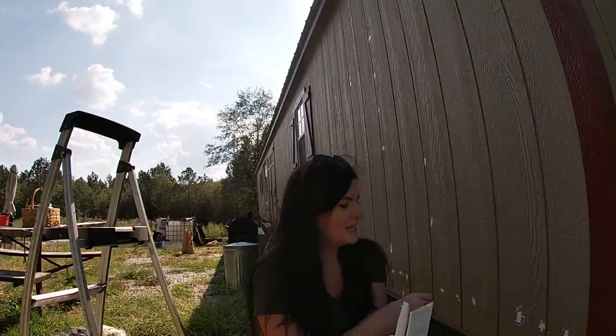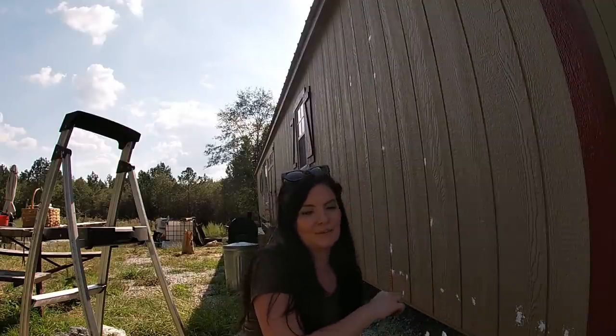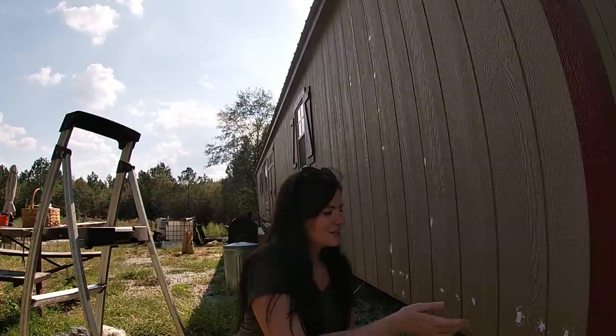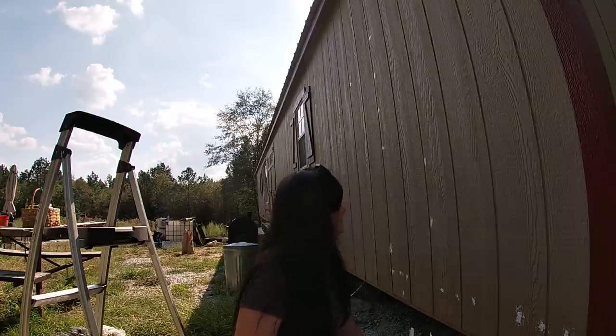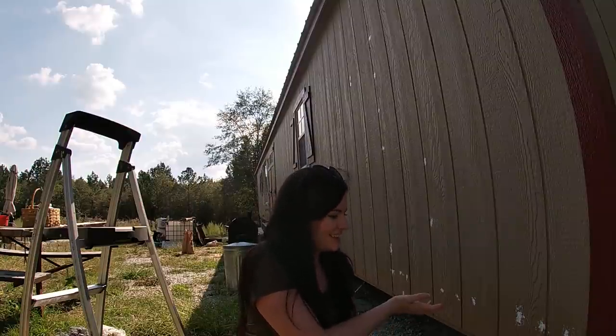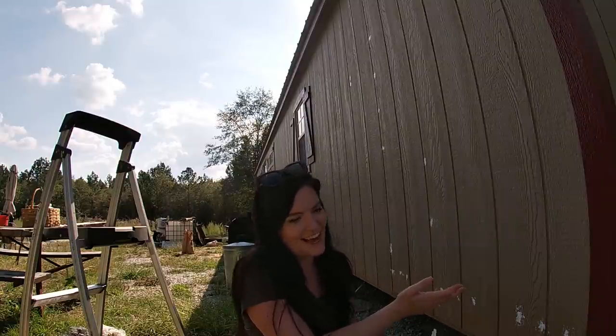I'm not too worried about getting the caulk perfectly smooth, mainly because the texture on the T11 siding is not smooth anyway. I want it to not really stand out. The white definitely stands out on the tan right now, but obviously it won't stand out once we paint the house white.